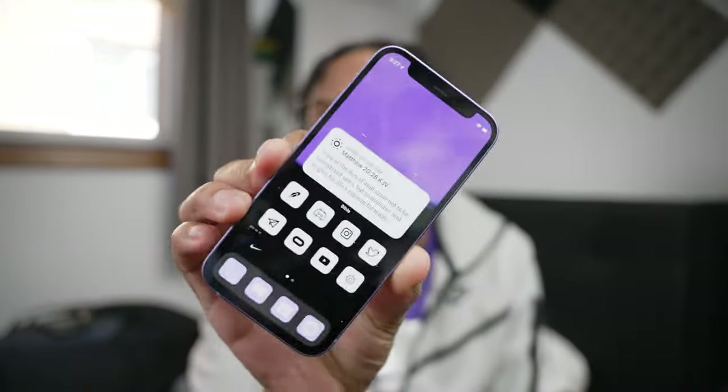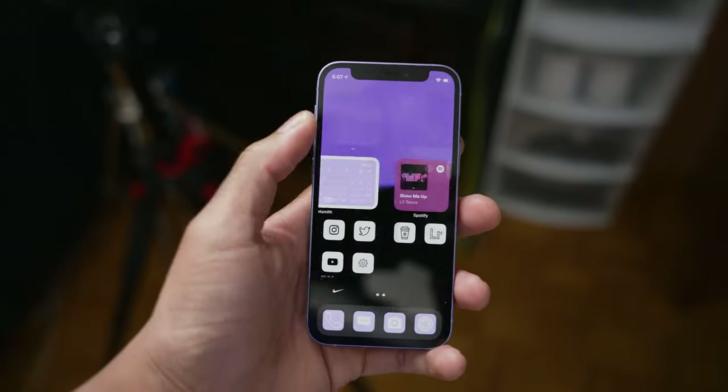Alright, so after about an hour of tweaking, downloading apps, and rearranging everything, this is what I came up with.